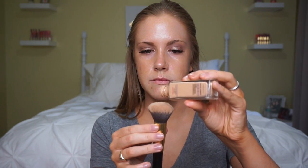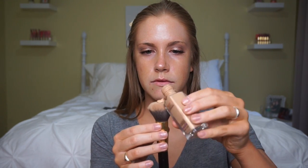I like to start the foundation on a brush first and then go back and pounce it in with a beauty blender. This is a Real Techniques buffer foundation brush from a set of 10 — it's really soft and holds up well. I'm just going to move this around my skin and then go back with my beauty blender to pounce everything in, making sure everything is smooth with no lines.